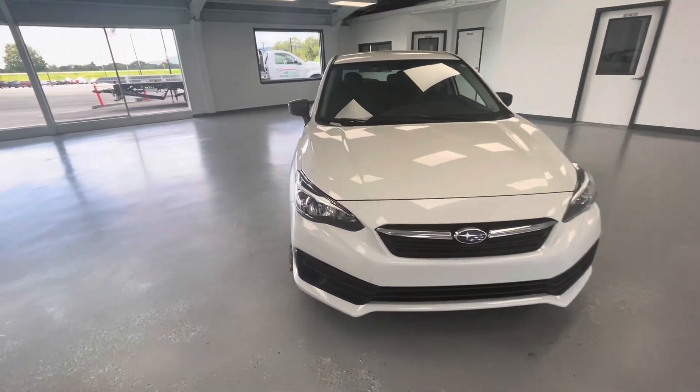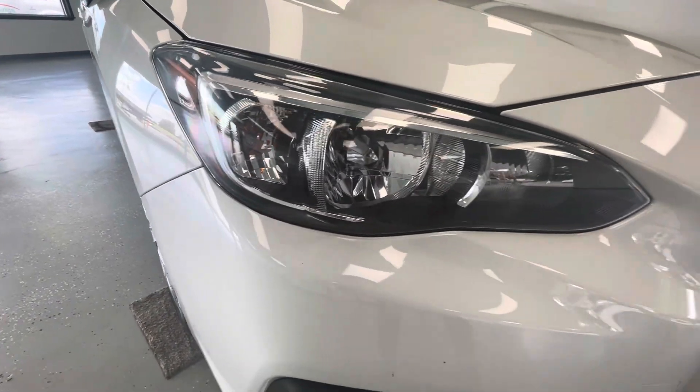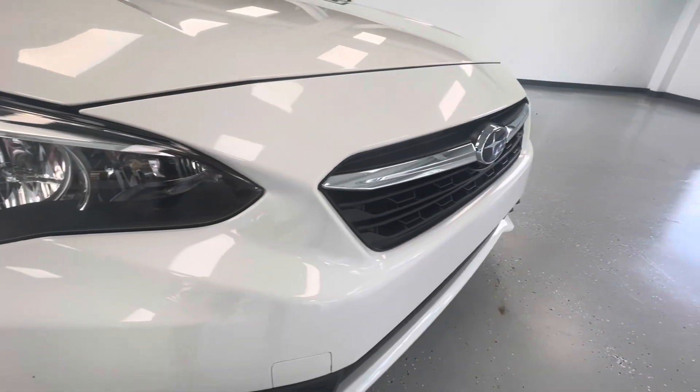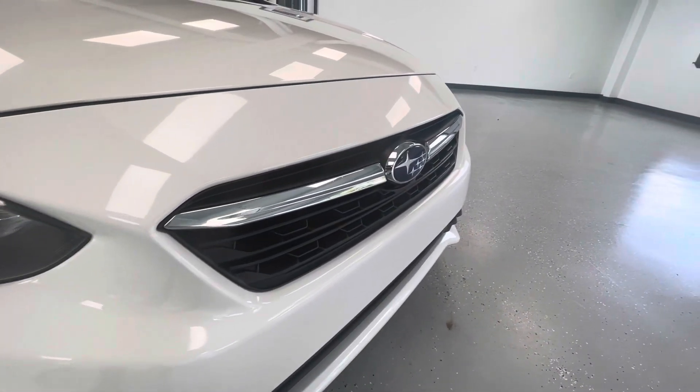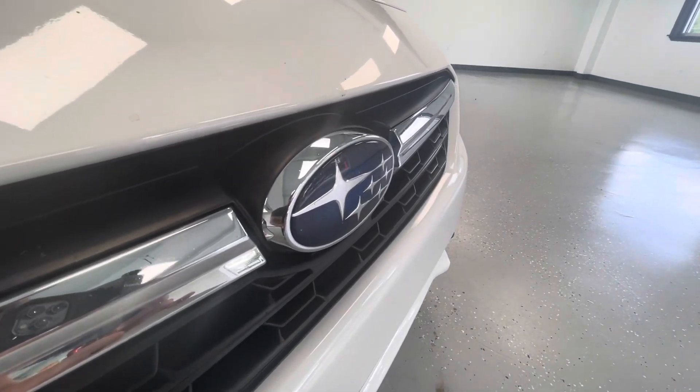Starting here at the front end, the first things you're going to take notice of are these gorgeous halogen headlights. As I pan over here towards the middle, you're going to take notice of that black pearl insert along with the silver trim piece running through the middle. Finally here for the front end, take a look at that beautiful blue Subaru logo.